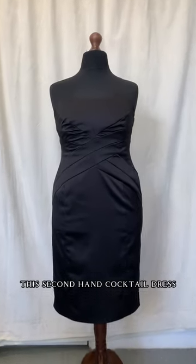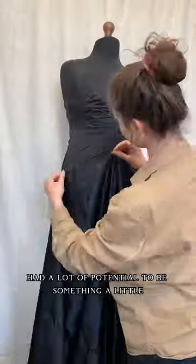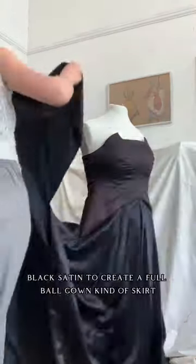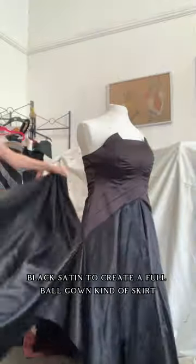I want to show you how I upcycled this secondhand cocktail dress. I really felt like it had a lot of potential to be something a little bit more dramatic, so I'm adding this deadstock black satin to create a full ball gown kind of skirt.